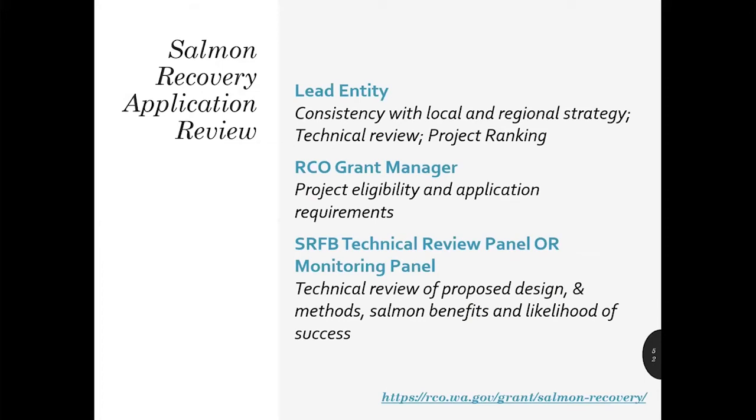There are a lot of players involved in the process — your project is actually undergoing three concurrent reviews. The lead entity is looking at the project to determine whether or not it's consistent with the local and regional strategy, providing technical review, and ranking your project. Your RCO grant manager is reviewing the projects to make sure they're eligible for SRFB funding and that you've met all the application requirements. The SRFB technical review panel or monitoring panel is evaluating the technical merits of the project, specifically with regards to salmon benefits and likelihood of success.